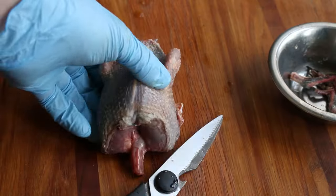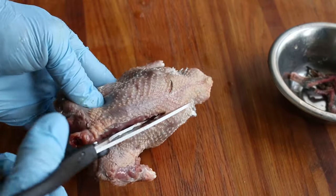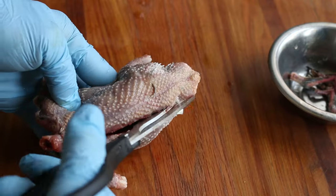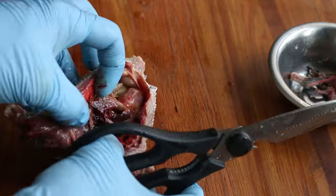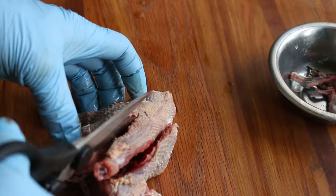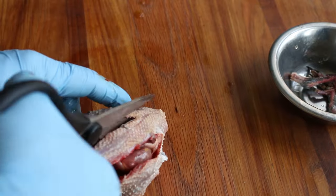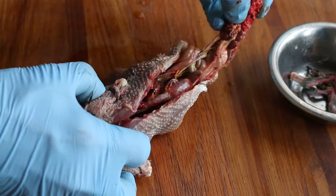Here is the really cool part. We're going to spatchcock it by cutting the spine out, which opens it right up. This allows us to lay it flat, which is really nice for grilling. Just cut with kitchen shears, take the spine out, and you'll see you now have really easy access to all the organs.